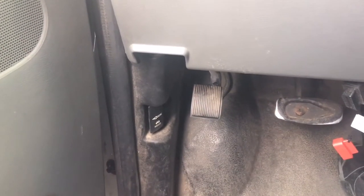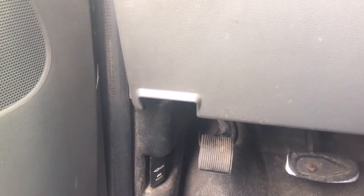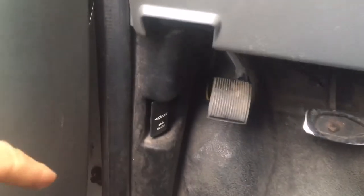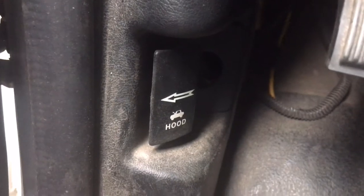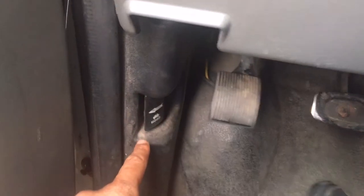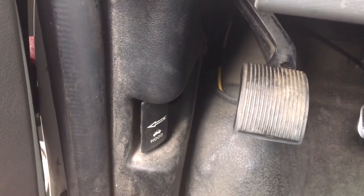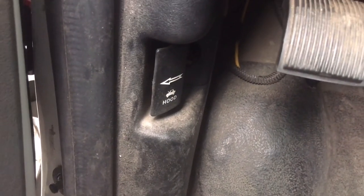This is the 40 Kano line. I'm going to show you how to pop the hood, because sometimes people have difficulty figuring it out. If you look right down here by the emergency brake, there's a lever that says 'hood' right down there. So you have the brake, you have the emergency brake, and then you have the hood release. Just pull this back and it unlocks the hood.